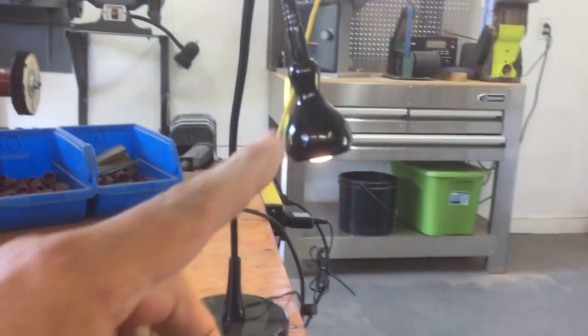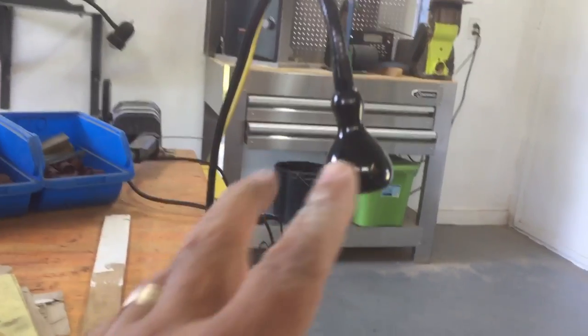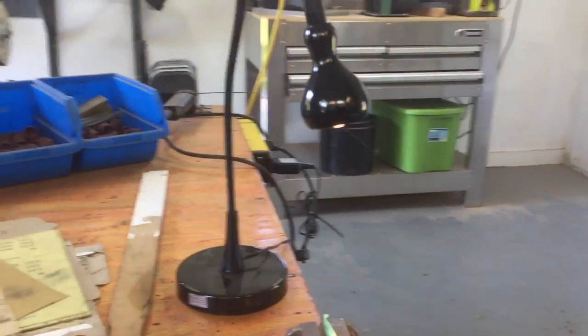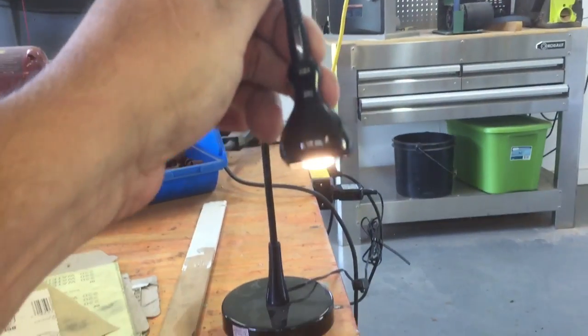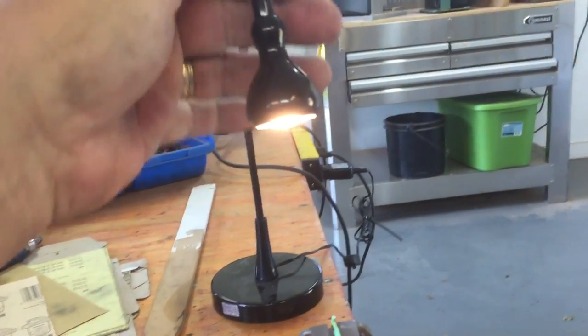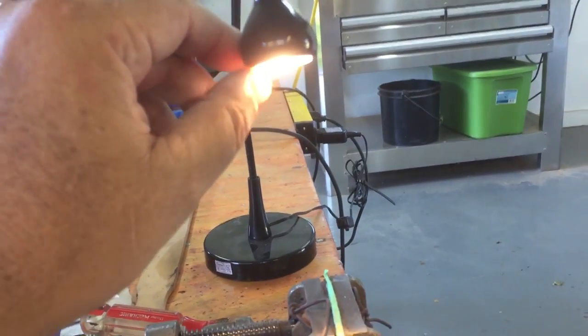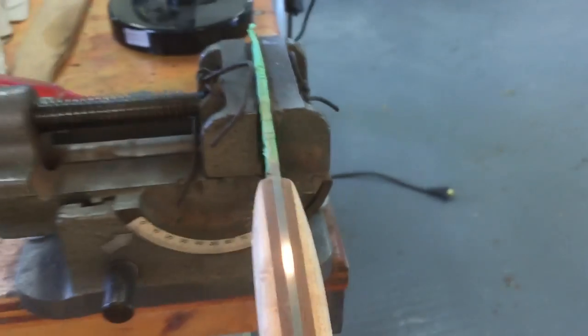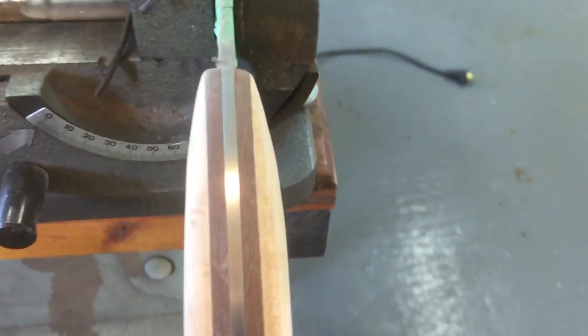Let me shut this light off so you can see better. This light — you can buy two of them for about 30 bucks on Amazon. Man, this has been one of the best purchases I've made. I'll put a link down below. I have two of these — one inside where I work on the sheaths, and one out here. What I like about it is you can really get close. This is what it's looking like, and I finally got both sides evened out.